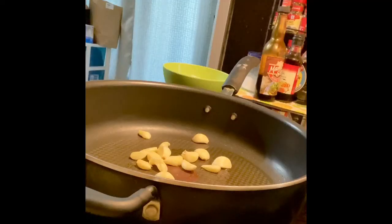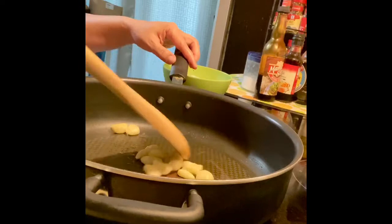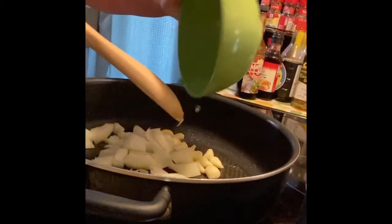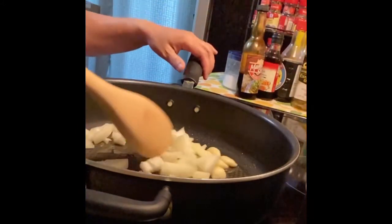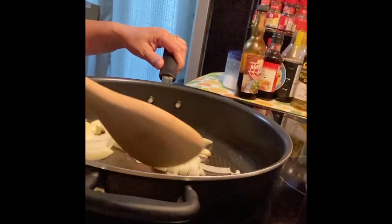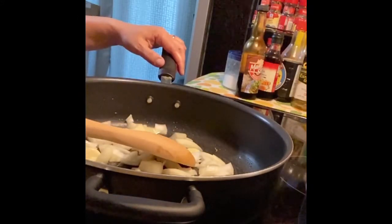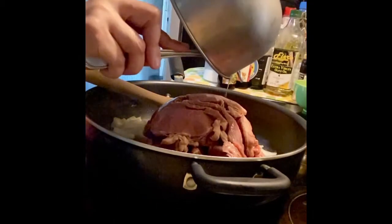Now we are ready to cook. I put one tablespoon of oil in the pan and then I sauté the garlic and the onions until they become soft and translucent. After sautéing the garlic and the onion, I add in the meat.